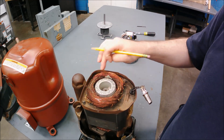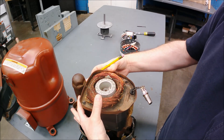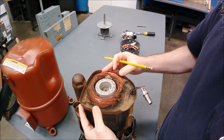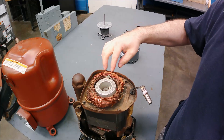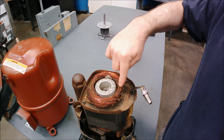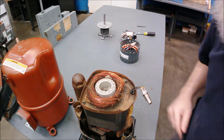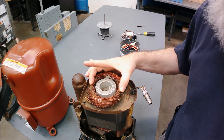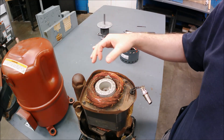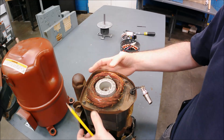It looks like four poles in here but it's not — we're usually talking about that run winding. This is what it looks like: run and start. As one gets power, it creates a directional rotation with that motor shaft and the whole thing kicks off. So two windings are in here — call one run, call one start. It's not going to matter for our purpose right now, but understand that there are two windings: this is one and then this is one.